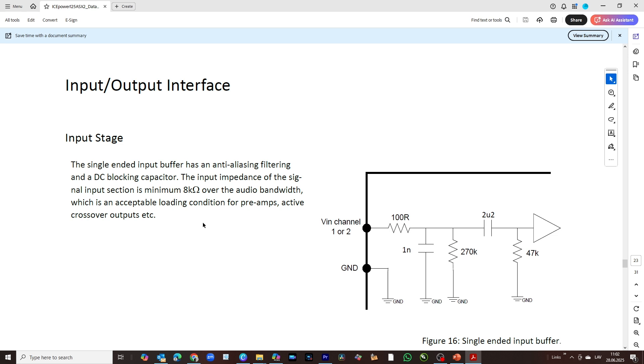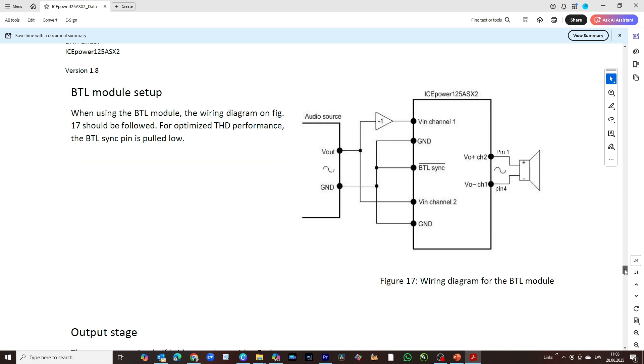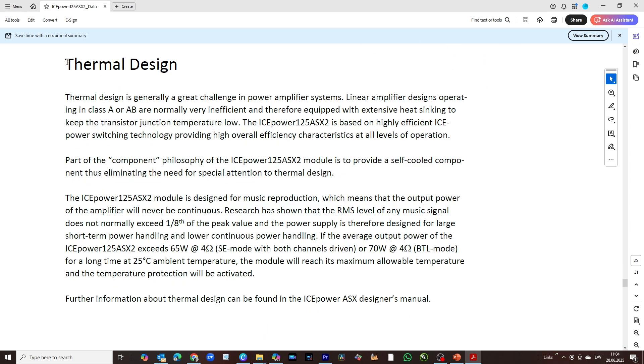Regarding the input stage — it has 8 kilohm input impedance and the input is unbalanced, so you need a source with low output impedance to properly drive this stage. To fix this, we add a very good preamplifier, which makes this amplifier really shine; otherwise you are heavily dependent on the source output impedance. For a BTL module setup, you need one channel with positive phase and one inverted, which is handled by the special preamplifier in our kit.